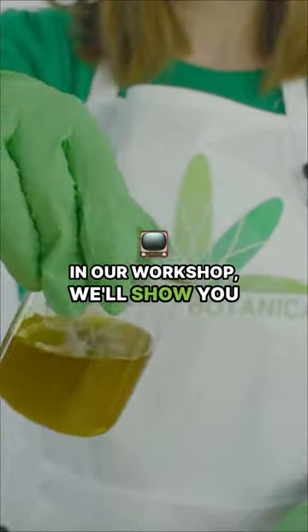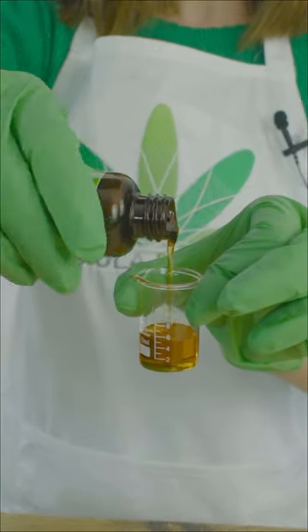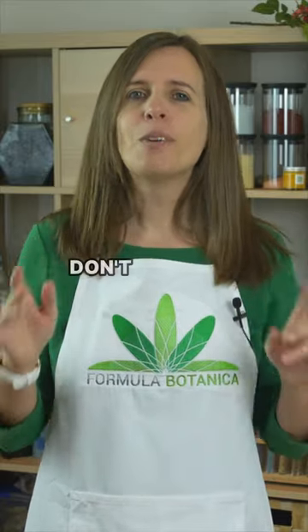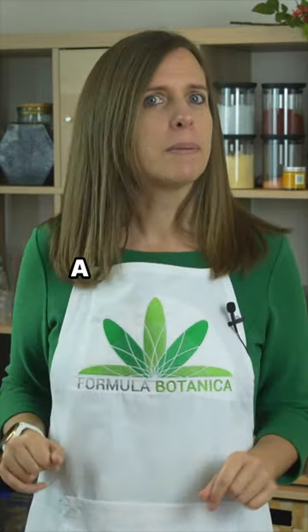In our workshop, we'll show you just how to make an organic lotion bar with only four ingredients. Want to know exactly what those ingredients are, where they're grown, how they're made, and how they work on the skin? Don't miss this episode in Formula Botanica's free workshop on how to make a botanical lotion bar.